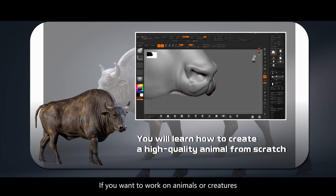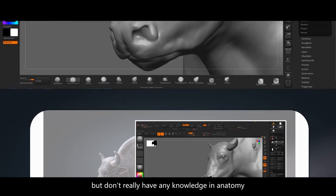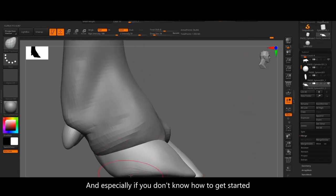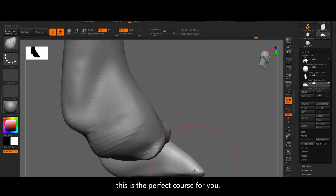If you want to work on animals or creatures but don't really have any knowledge in anatomy, and especially if you don't know how to get started, this is the perfect course for you.